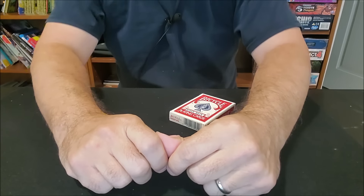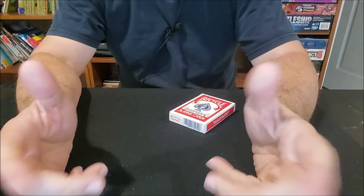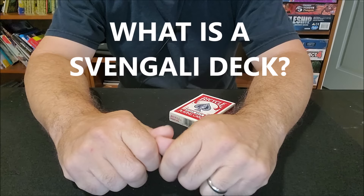Hey everybody! Welcome back to the Magic Channel Card Tricks. I want to answer a question for you: What is a Svengali deck?